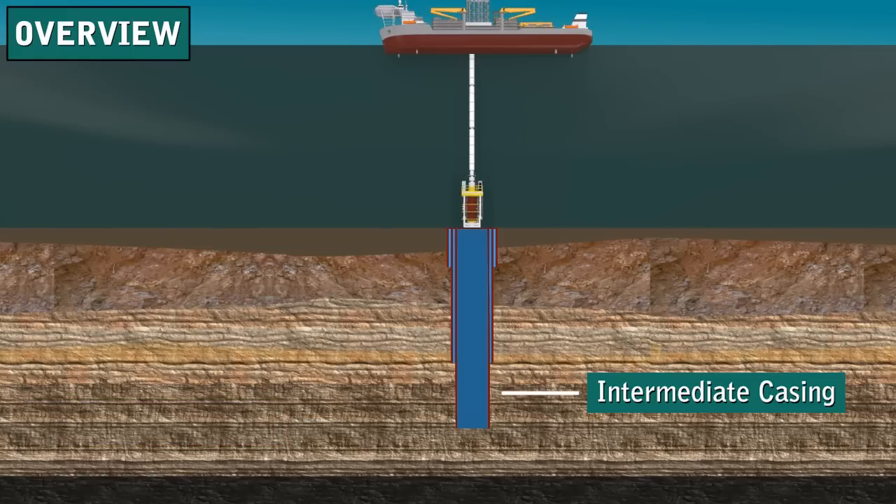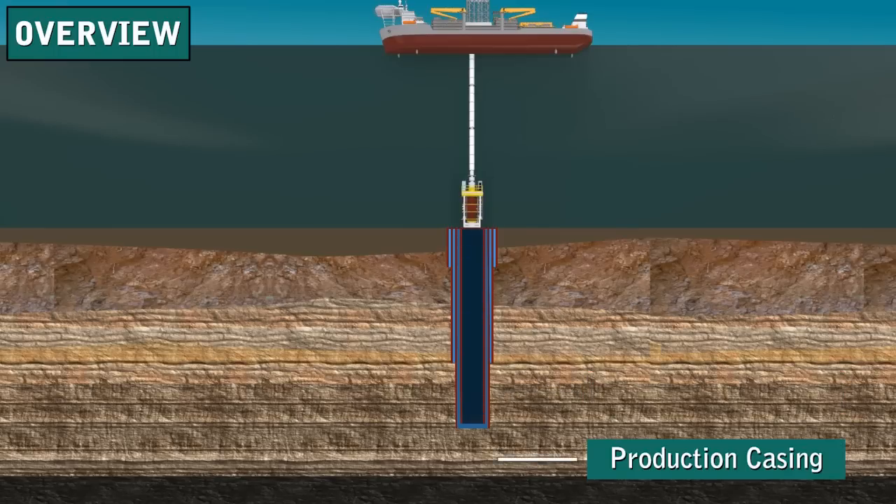Sometimes deep wells require more than one intermediate casing string. Finally, once the producing zone is drilled, it needs to be protected and sealed. So, production casing isolates the producing zones.